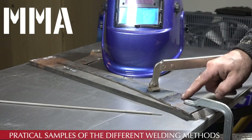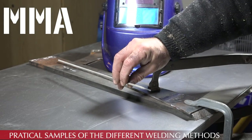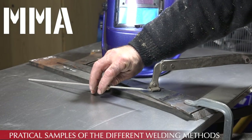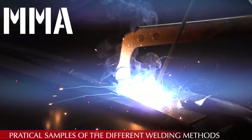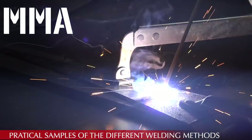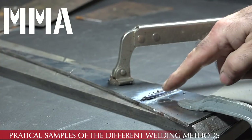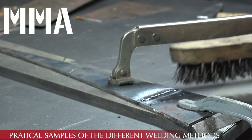Demo: a stick weld of two thick pieces of metal welded back-to-back using a 2.6 mm stick, with the MMA set to about 80 amps. You can see the slag on top that needs to be knocked off — and that is the final weld.